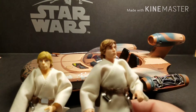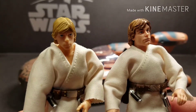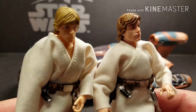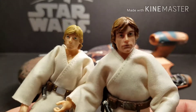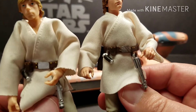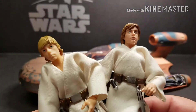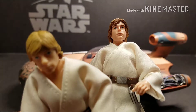Here we've got both Lukes for comparison. On the left side is the original 40th Anniversary Luke, and on the right side is the Luke that comes with the Landspeeder. As you can see, it's a little bit different — the head sculpt and the hair are different. I actually think the 40th Anniversary one looks more like Mark Hamill than the Speeder one. Why did you have to change that, Hasbro?